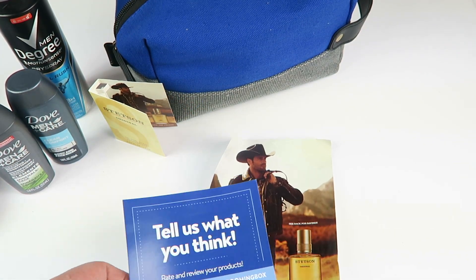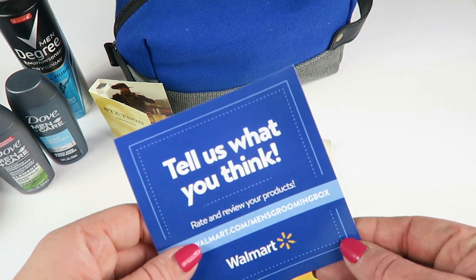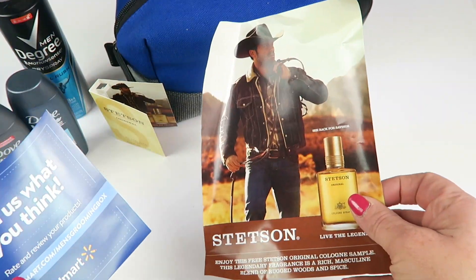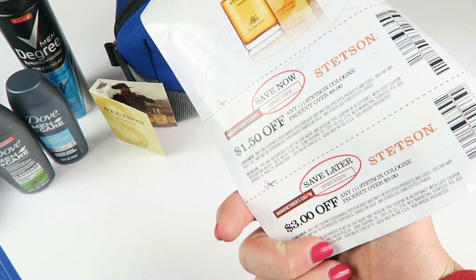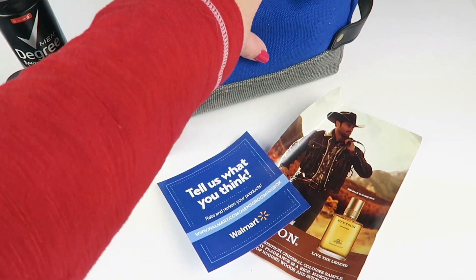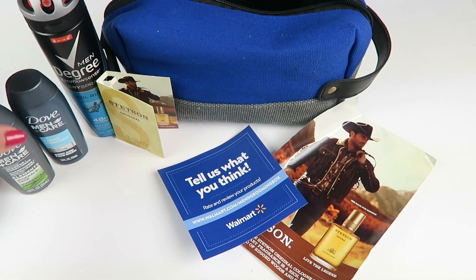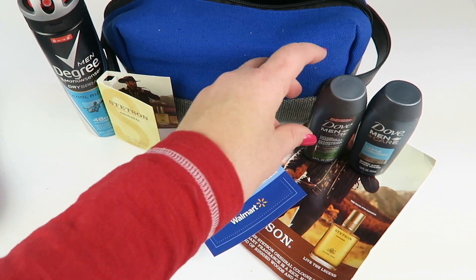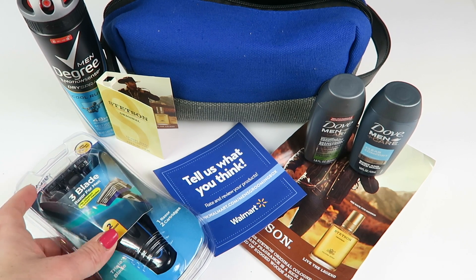You can rate and review your products on walmart.com. There's also an advertisement and coupons for other Stetson models included. And that is everything in the bag: the ditty bag, the Degree antiperspirant, the shampoo and body wash, and the razor.